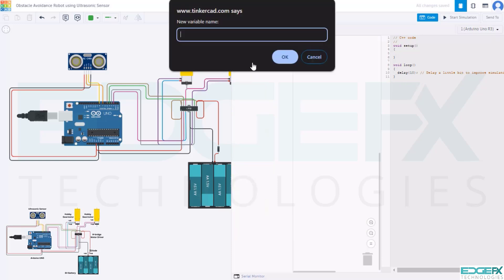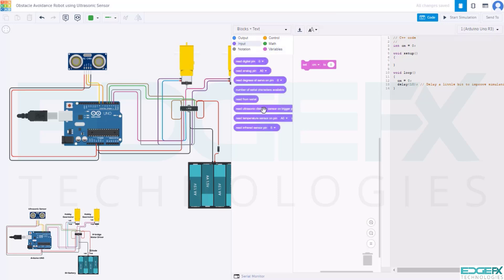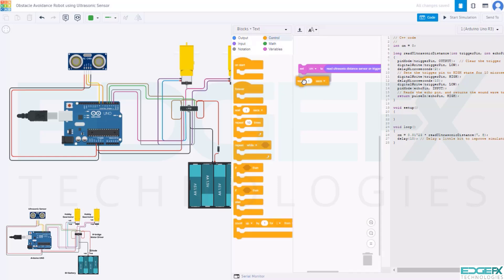Create a variable named CM. Select the set CM block. Select the input block and take the read ultrasonic sensor block. Set the trigger pin to D7 and the echo pin to D8. Now go to control and take a wait block. Give wait time 100 and select milliseconds.